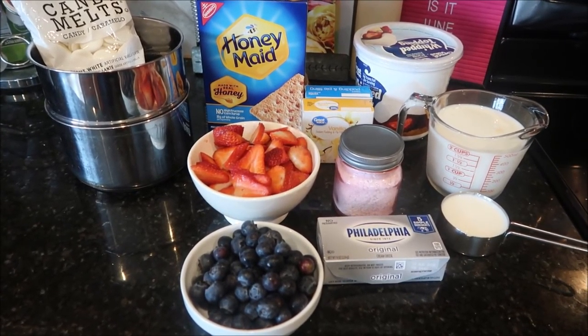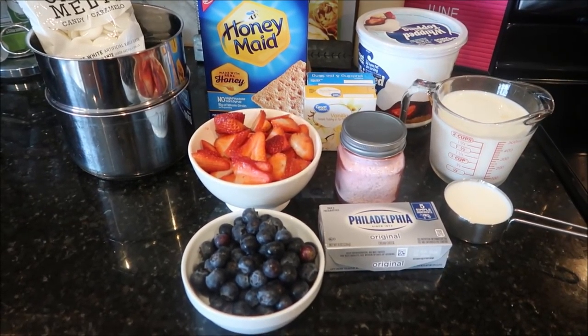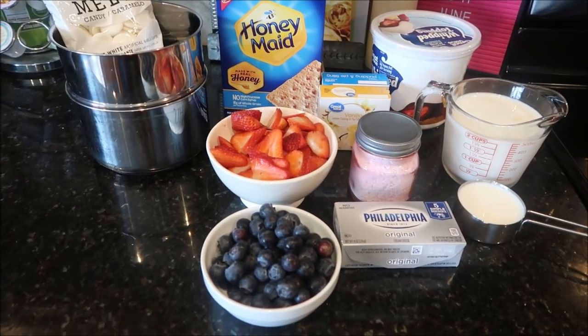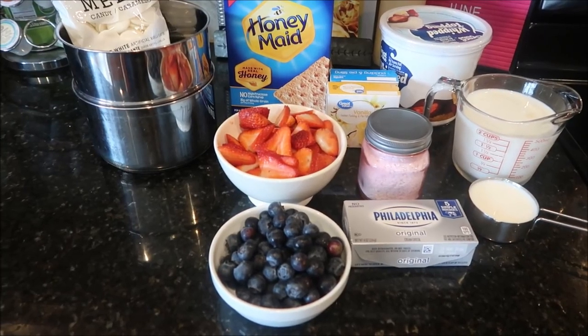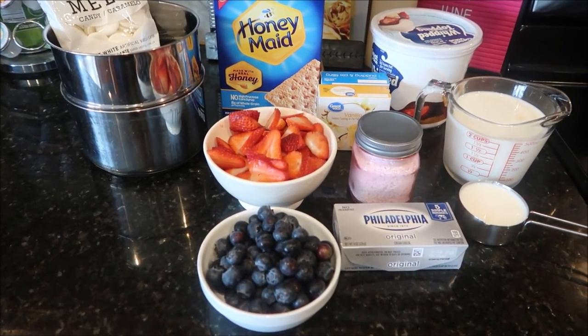She didn't do it quite like this, but each year for every holiday I've always done something in honor of her. This is called the Summer Berry No-Bake Cake, and it's perfect to bring to a barbecue or any event for the rest of the year, whether it be Fourth of July or Labor Day.